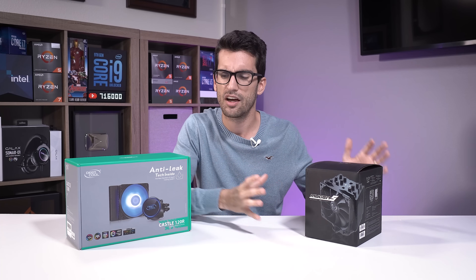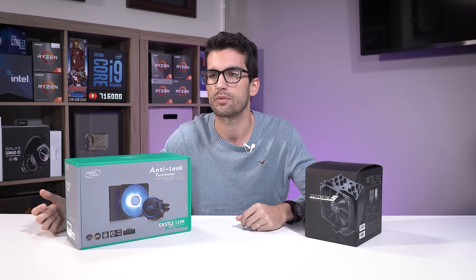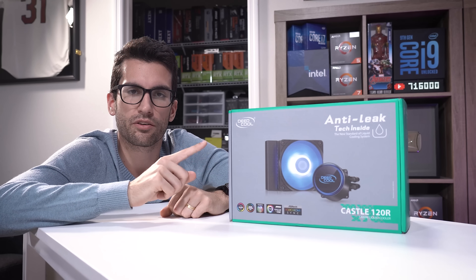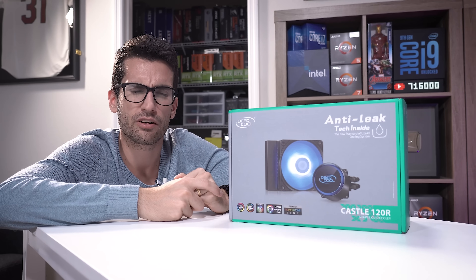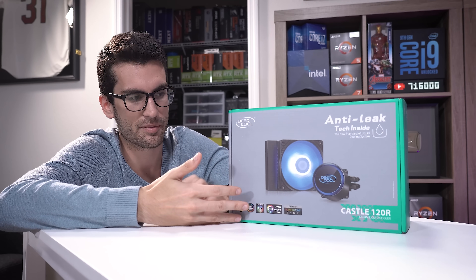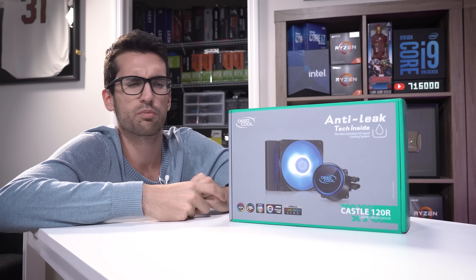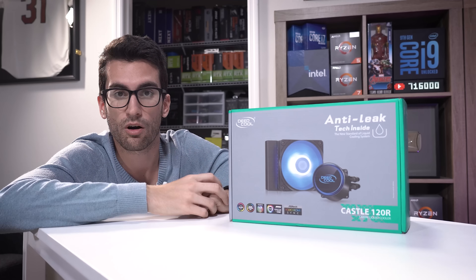Most folks who buy products like these are probably going to game at some point, and gaming stresses both CPU and GPU, so I think it's important to stress both for a fair representation. Both products include their own 120mm fan, and while I could fan-standardize, I don't think that's a fair representation of the average builder at this budget. I'm going to use the fans included in the boxes — the Scythe fan for the Mugen 5 and the Deepcool fan for the 120R.